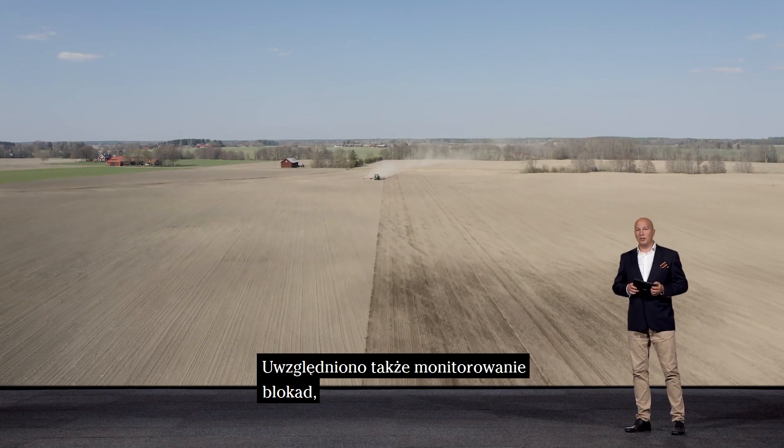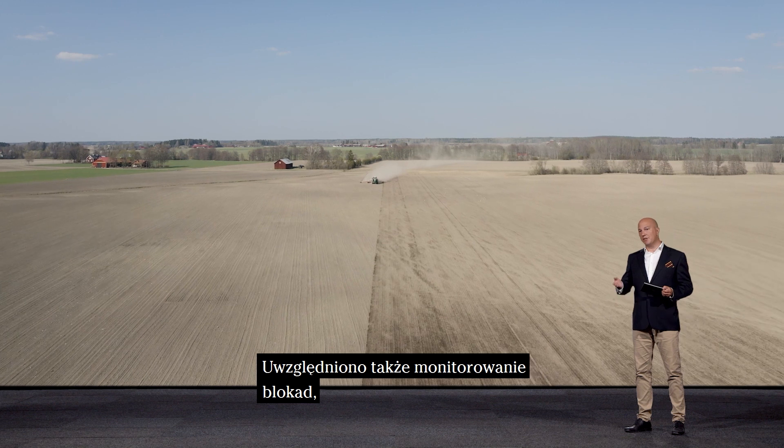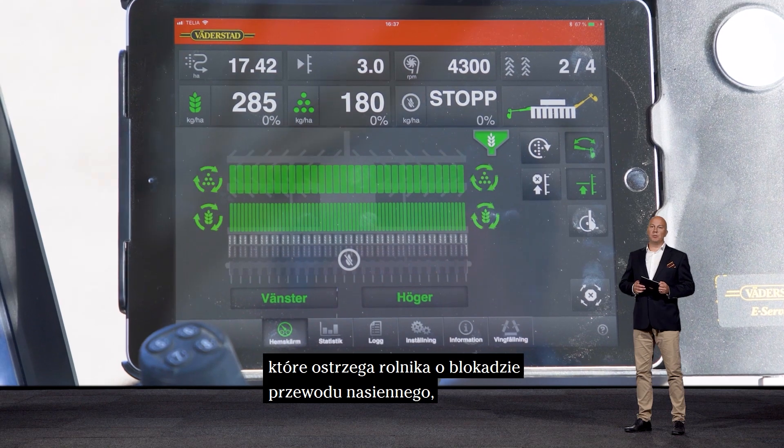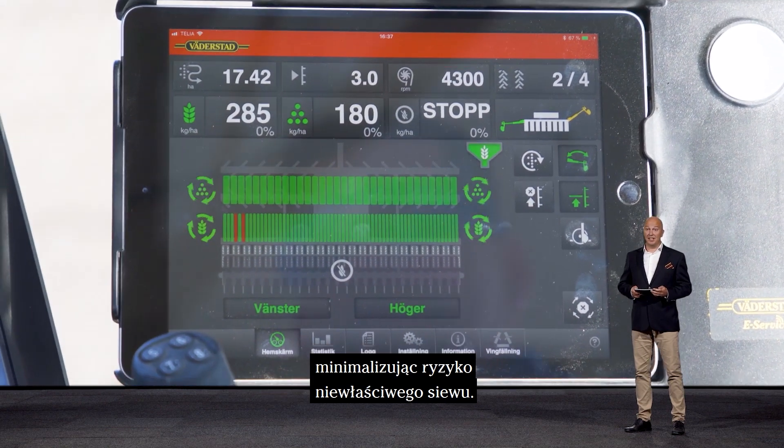Blockage monitoring is also included, giving a warning to the farmer when there is a blockage in a seed tube and minimizing the risk of a bad seeding.